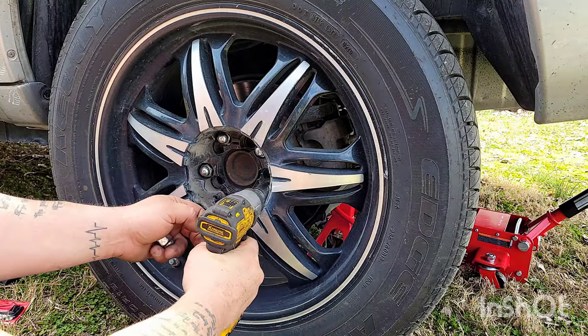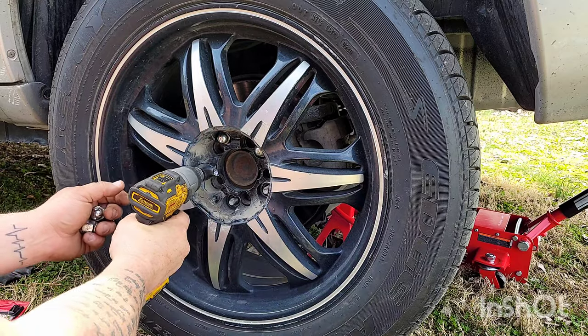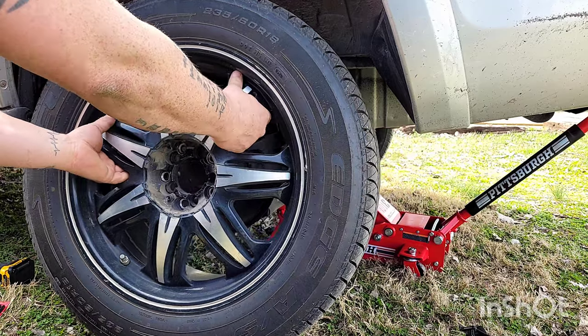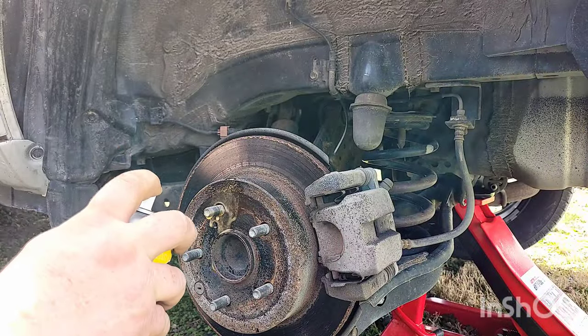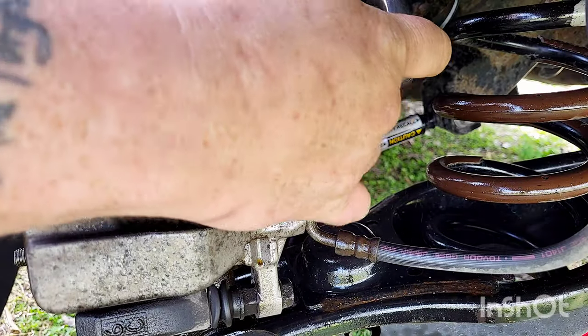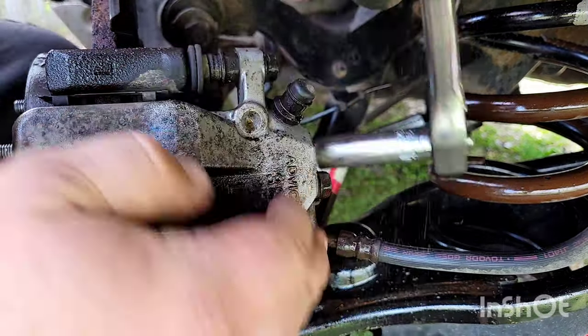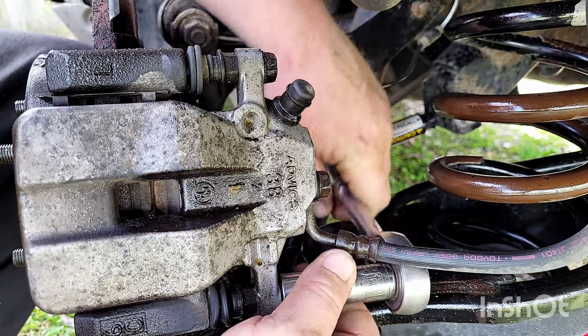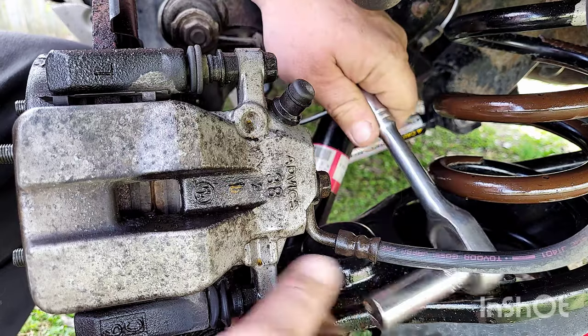Here we're showing you how to do it if you had an impact — it's a lot easier and a lot faster. Then take some PB Blaster and spray around the wheel studs, and also spray it around on the back. Taking the caliper bolts off — these are 14 millimeter. We're gonna break them loose and then you can go ahead and twist them out with your fingers.